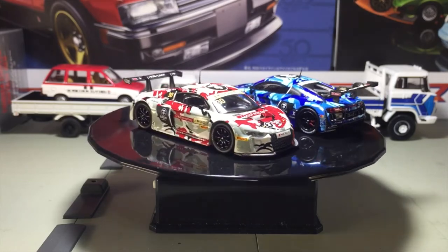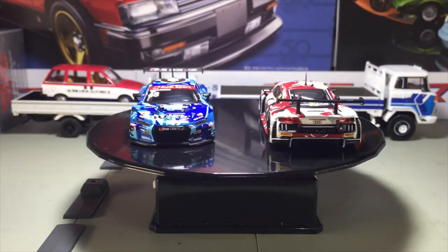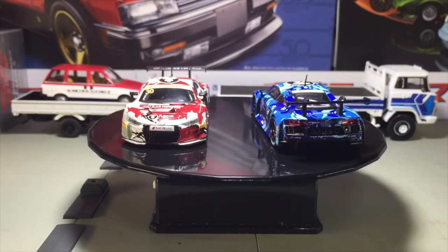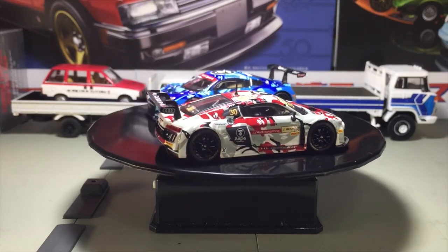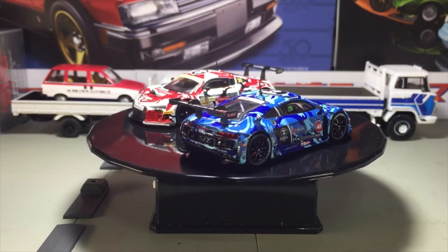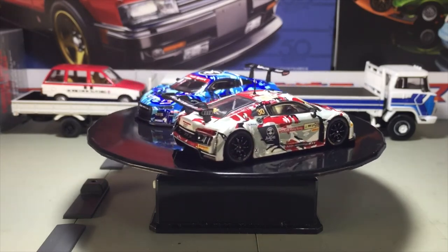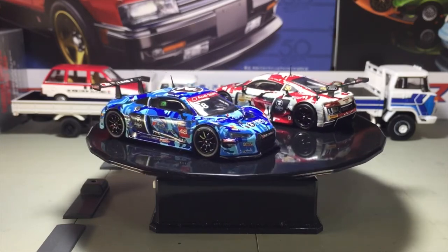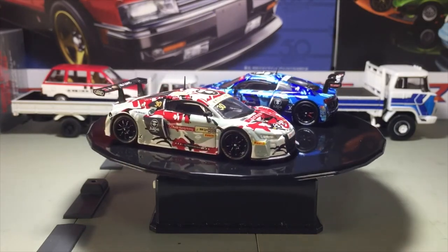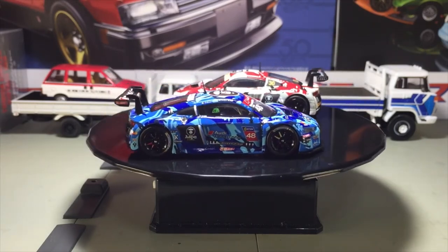This one actually reminds me of Pepsi — I don't know why, when I look at the blue I just think of Pepsi. But it's actually very cool. This is also one of my favorite castings. I love each and every Tarmac Works AAPE casting because I personally like camouflage stuff — maybe because I'm a man and camouflage really appeals to me. I love Metal Gear Solid, everything camo. The blue-on-blue is actually very cool — it doesn't really have a tinge of white or black mixed in to weave it, but it's very nice. Apart from the camo, the sponsors' logo, AAPE logo, and racing number actually pop out clearly from the sea of camouflage.